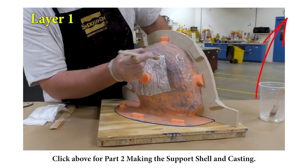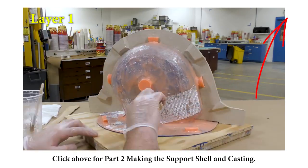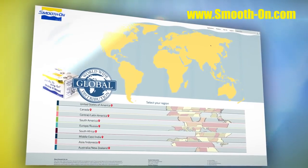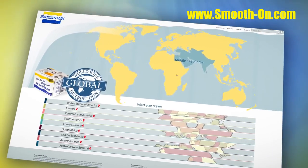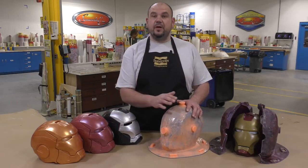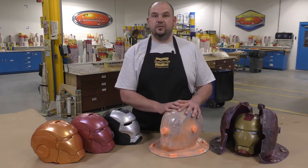If you'd like to see the making of the support shell and casting into this mold, click on the link above — it will take you to the second half of our two-part video tutorial. If you got inspired to do some of your own mold making and casting and you would like to purchase some of these products, you can do so by visiting any one of our distributors around the world. Simple step-by-step instructions on how to make a seamless brush-on glove mold using the Rebound 25. If you'd like to see how we made the support shell for this mold, check out the second half of this two-part video tutorial.